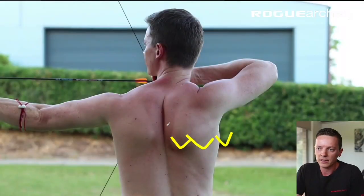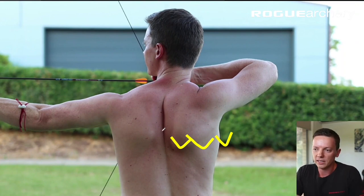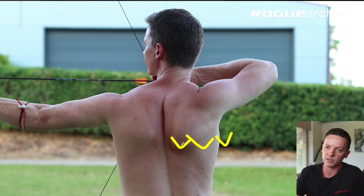So in this position we have the scapula retracted about 80% through its range of motion — it's quite powerful. And also as the draw weight is high at this point, we have a lot of power and control of expansion through the clicker.